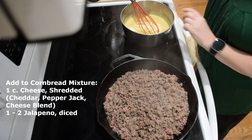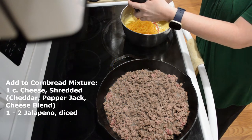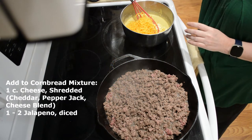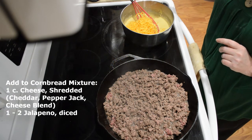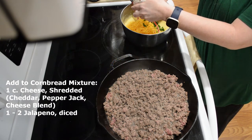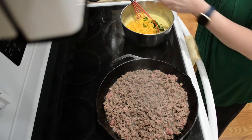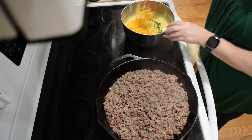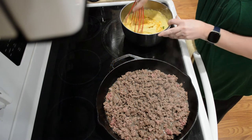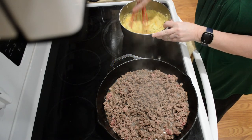While that's still browning, I'm going to add a cup of cheese — I'm using cheddar — mixing that into my cornbread mix. And I have a chopped jalapeño. If you don't want yours as hot, you can use a pickled version or leave them out. I like them for the color, plus it gives it a little bit of a bite.